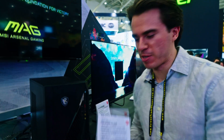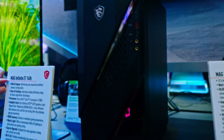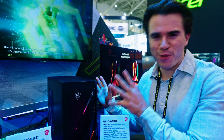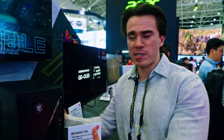Rapid-firing some more MSI products: this is a small compact pre-built called the Infinite E1. It uses the MSI AI engine, with some of that AI being leveraged to thermally improve the performance of the system. If you want an MSI pre-built that's more affordable than the MEG Vision X AI, this one might be worth considering.